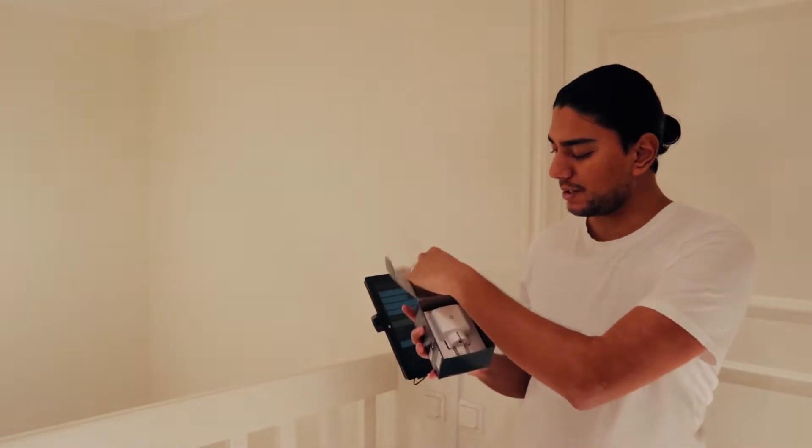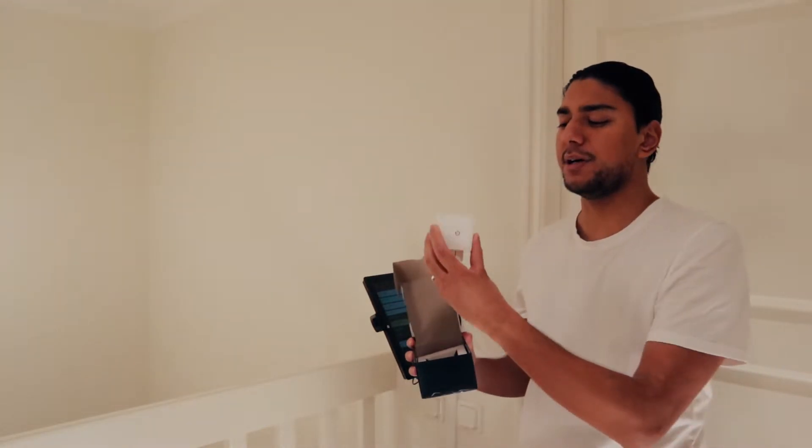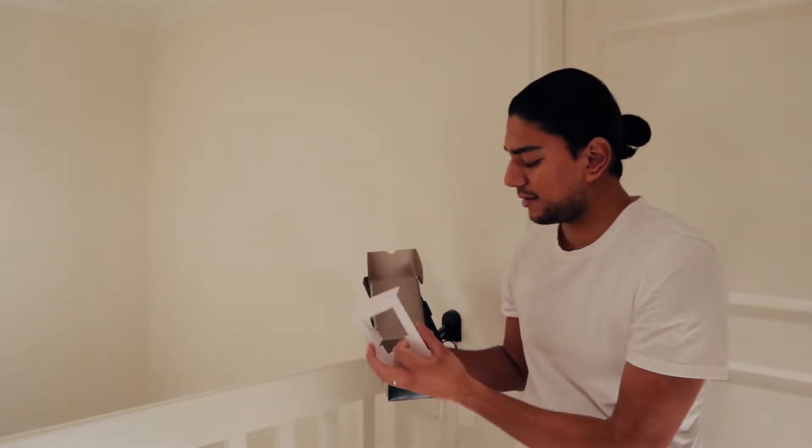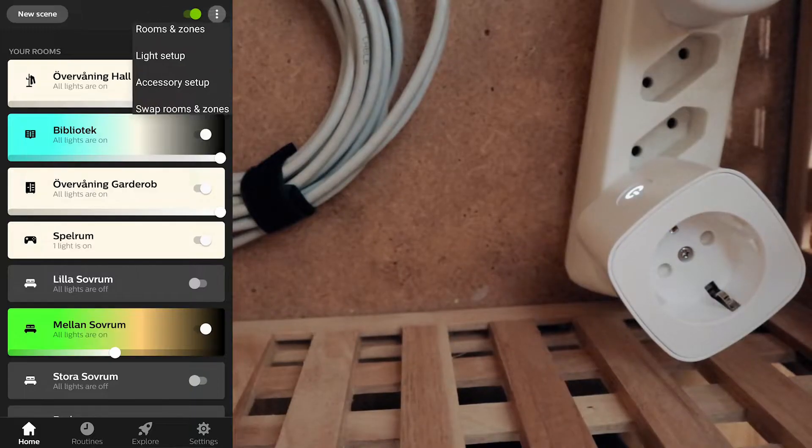What you get inside the box of the smart plug is the smart plug itself — it's pretty big but it works — and then you get the manuals. Nothing more, nothing less, exactly what we need.